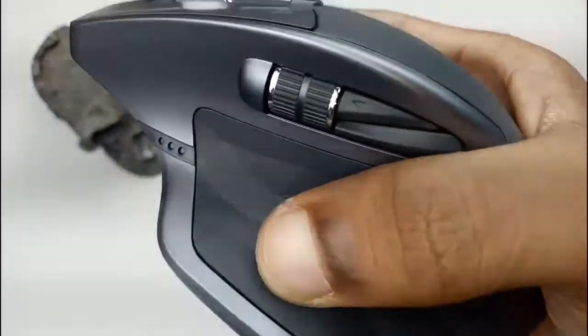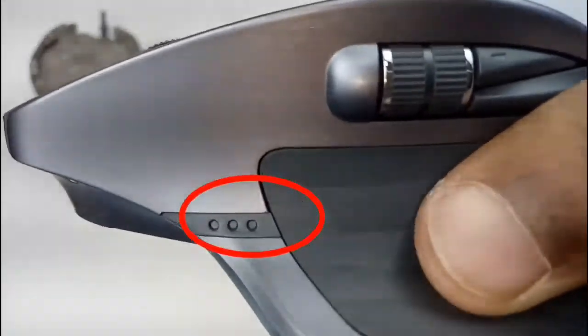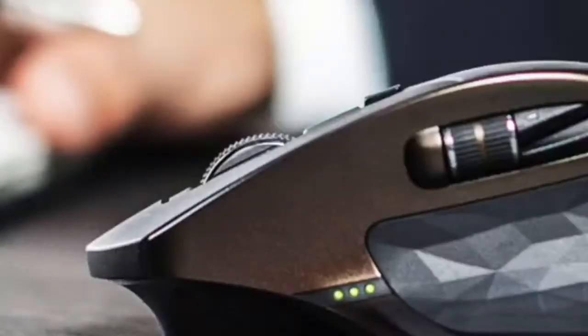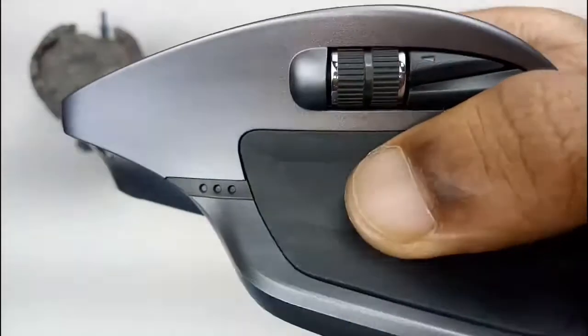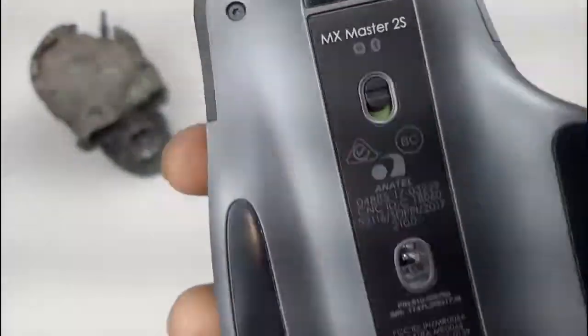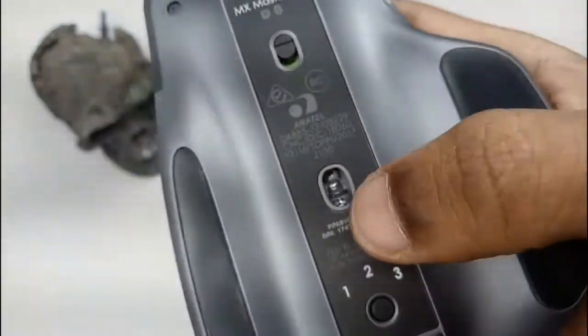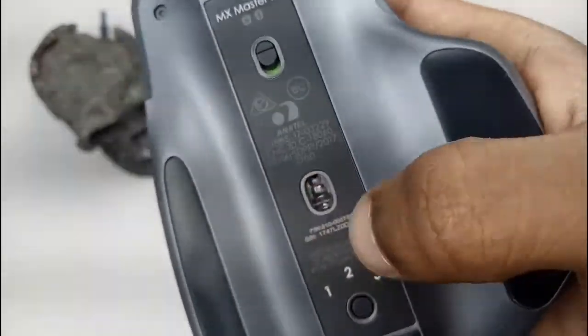There are 3 indicator lights. This is the battery indication — 3 lights means full charge, 2 lights means half charge, and 1 light means 20% charge. On the back side, there is the switch button and a tracking light.